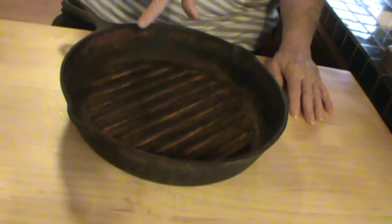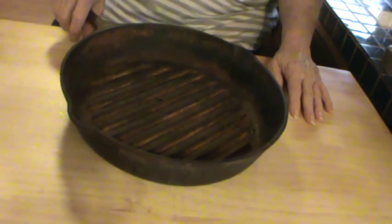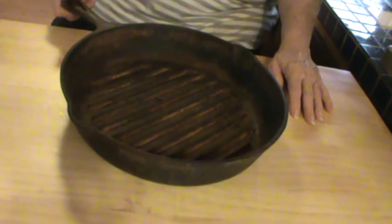So I'm not really going to show you that process. What I'm going to show you is how to season it after it's cleaned. I am going to talk to you a little bit about how to pick a cast iron skillet if you're out looking at yard sales.